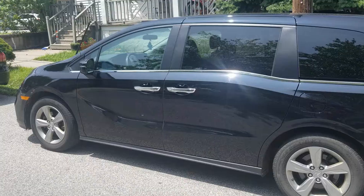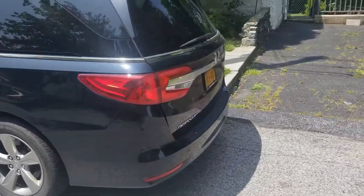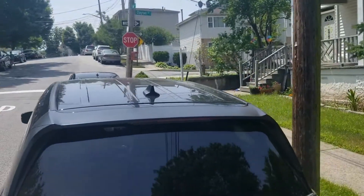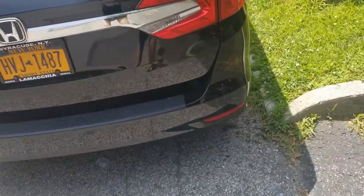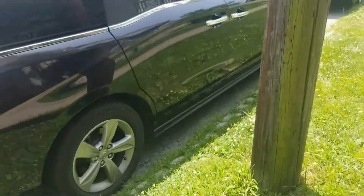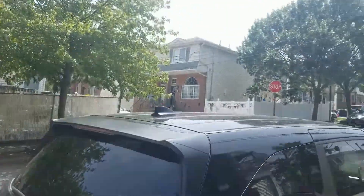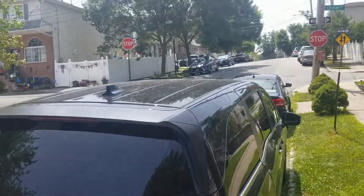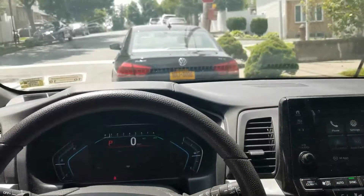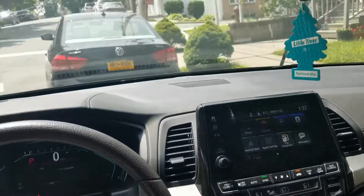Alright, so this is my Honda Odyssey that I rent out on HyreCar. I got it back and I'll probably give it a little car wash real quick. I gotta install this chip — it looks like it's in the same quality I gave it to him in, except for being a little dirty just from being in the city, but that's fine. I want to refill the windshield wiper fluid but it didn't need that because he didn't use any at all.